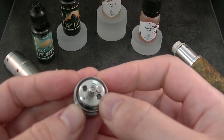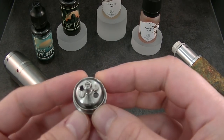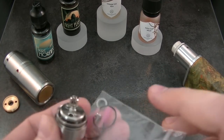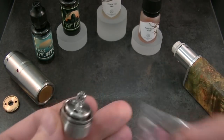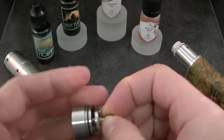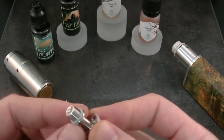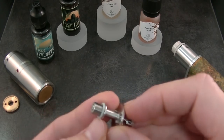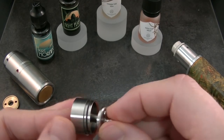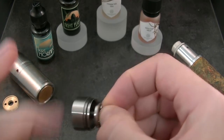At the inside, there is the deck with two holes for coils. You can do a single coil and use the pink plug. When you unscrew the deck from the tank, there is the gray O-ring for sealing. When you screw it back, please screw hard to make it sealed.